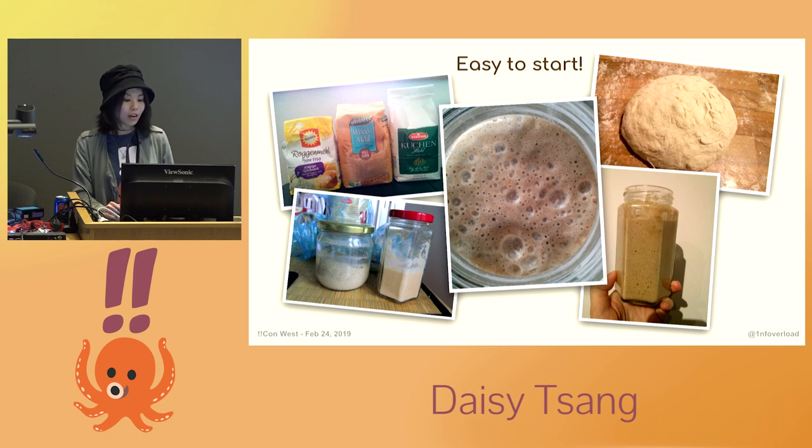When it becomes very bubbly and active, you can take a small portion of it to make your bread. It will act as a leavening agent and make your bread rise without the need for commercial yeast. And the healthier your starter is, the more effective it will be in making your bread rise.